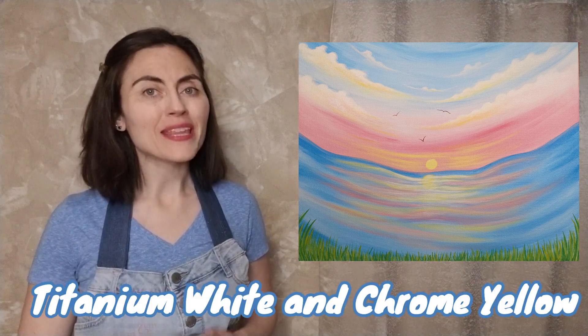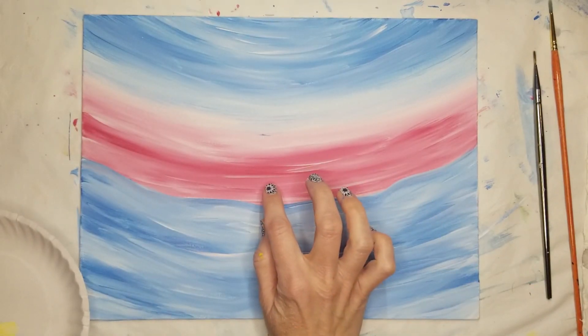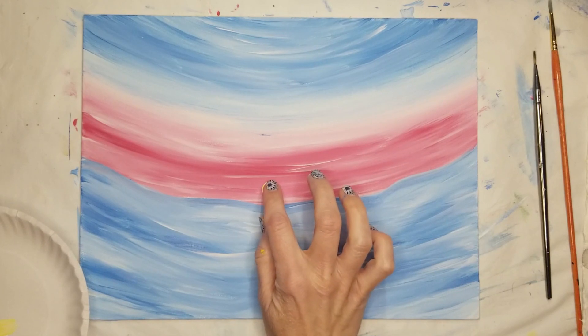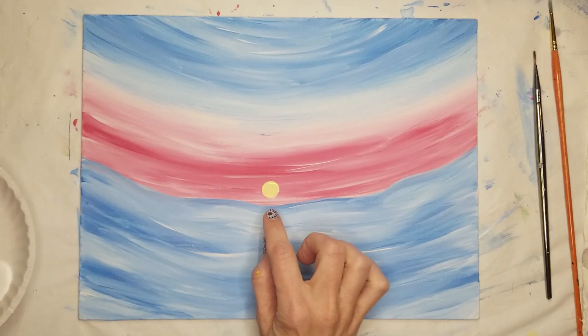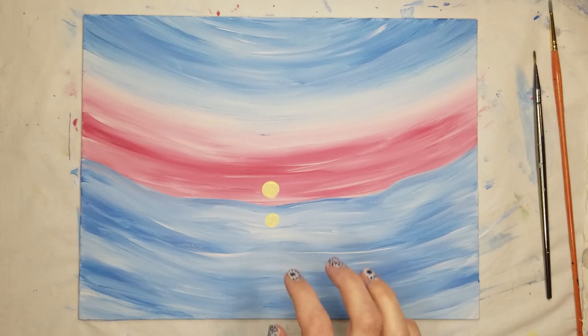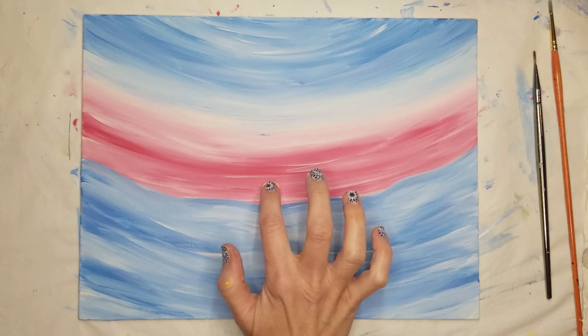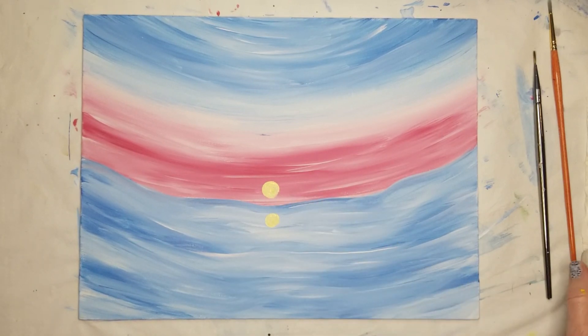And now it's time to start adding the detail. Using whichever brush you like, mix equal parts titanium white and chrome yellow, then put your brush aside and dip your index finger in the paint. Press down on the center of the canvas just above the horizon, gently moving your hand in small circles and pull straight away. Repeat this step under the sun just below the horizon line. If either the sun or sun's reflection need a second coat, wait for the paint to dry first.